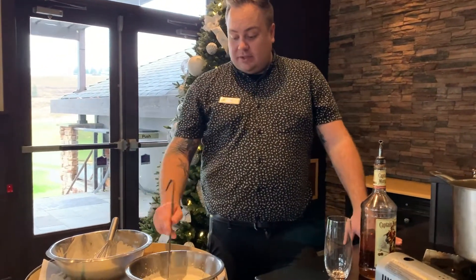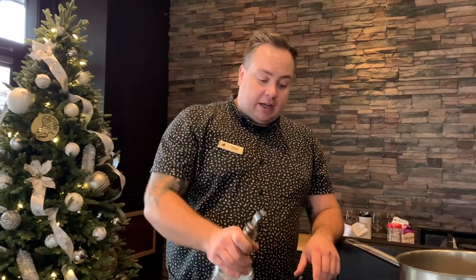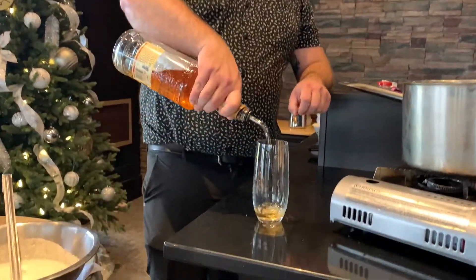Once we are ready to serve, put the egg whites into the eggnog mixture and fold it in. I like spiced rum or bourbon in my eggnog — add in your desired spirit.